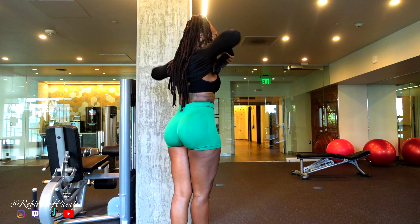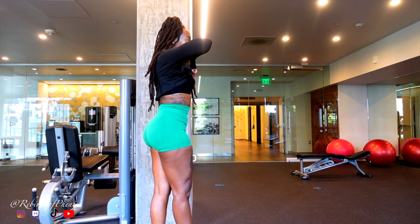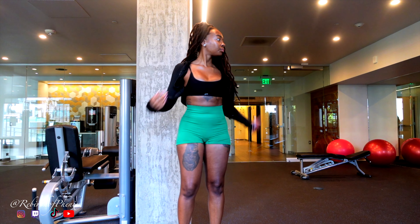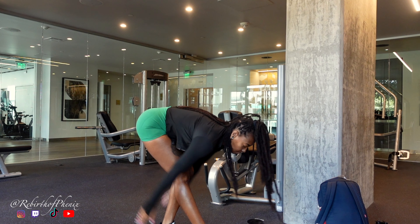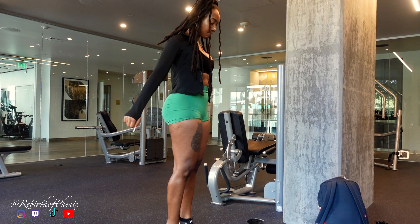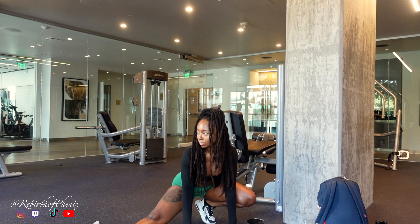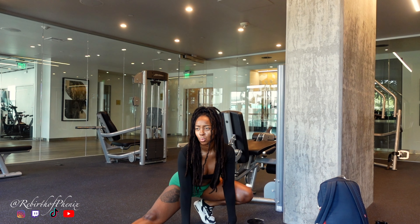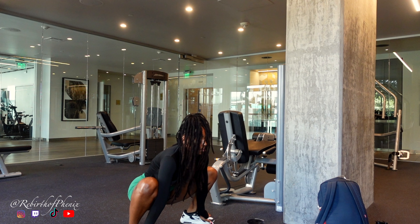Welcome or welcome back to my channel, I'm Phoenix. Today we're tackling a workout specifically designed to counter the dreaded office chair. Sitting for long hours can lead to what's known as glute amnesia — basically your glutes forget how to fire up correctly because they're compressed and inactive all day. So I'm here to show you exactly how to keep your glutes alive, strong, and round.